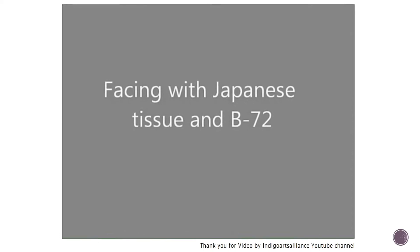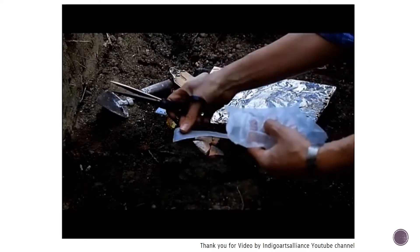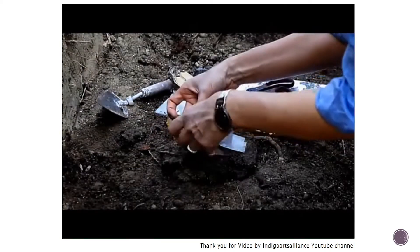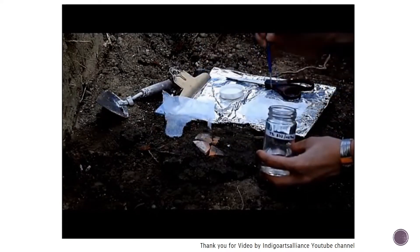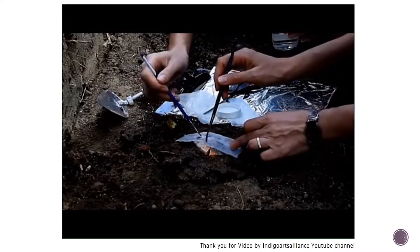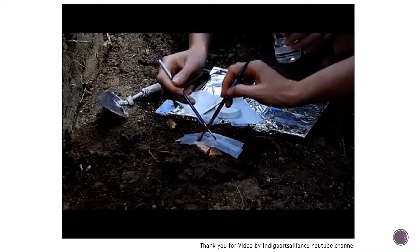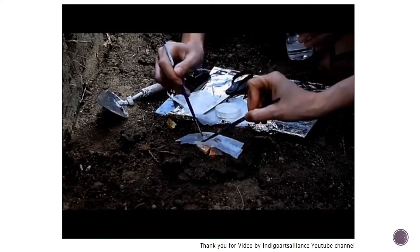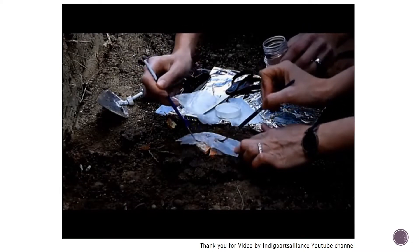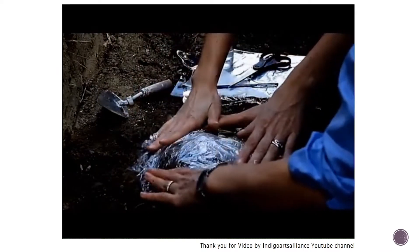In this slide, I will show you about the facing technique. I found this video on the internet — thank you to the Indigo Arts Alliance channel on YouTube. In this video, they use a paper called Japan tissue. First, they paste the paper on the surface of the artifact, then use Paraloid B-72 to coat the surface and put the paper on top, coating it again with Paraloid B-72. After that, they use a plastic wrap as another layer on top of the artifact to consolidate and hold them together in the position they were found during excavation.